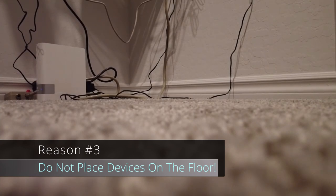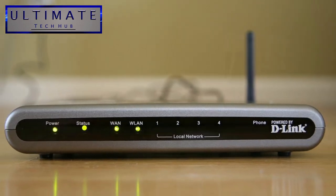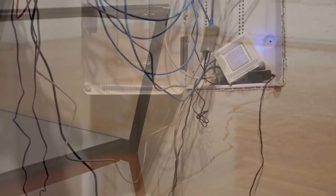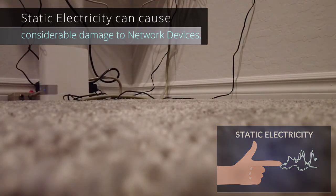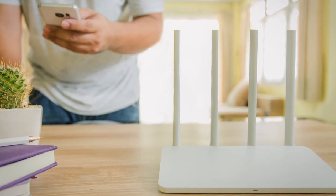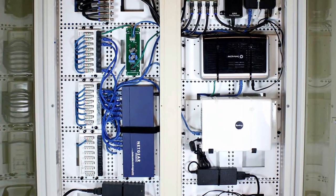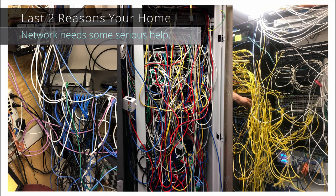Reason number three: placing network devices on the floor. This is a huge no-no. There are many reasons why you do not place your network devices on the floor — someone could step on that device, and if there's a water issue like a flood or a water main break, your device will be ruined. Also, if your network device is on carpet, we all know about static electricity. This is a very easy issue to fix: simply place your network devices on a table or even a milk crate, just get them off the floor. The best option would be a network rack or a network panel, but a cheap end table will do.